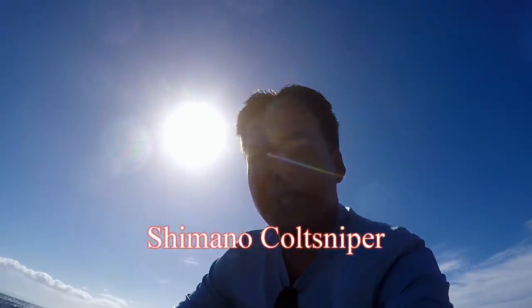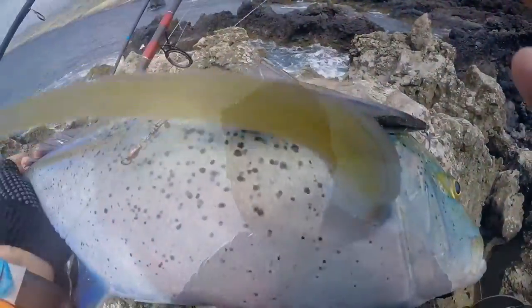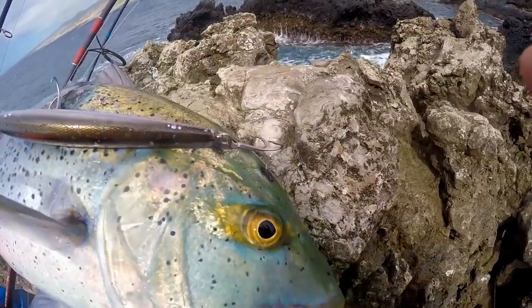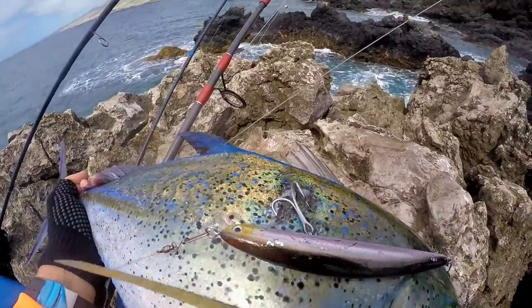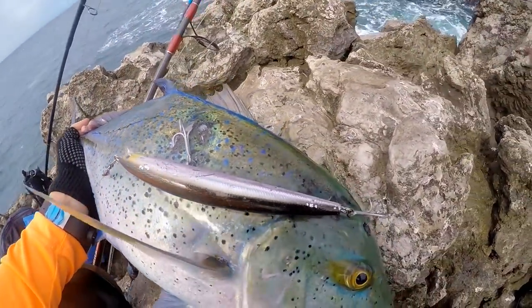Caught on my Shimano Colt Sniper! Wow, right in the head, in the body. I like that!